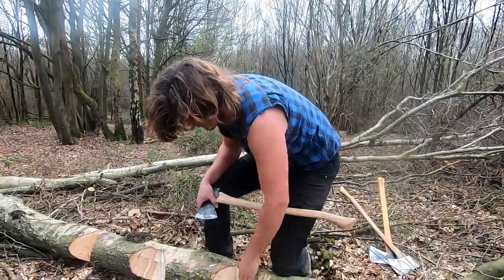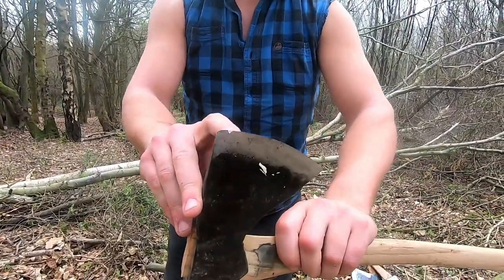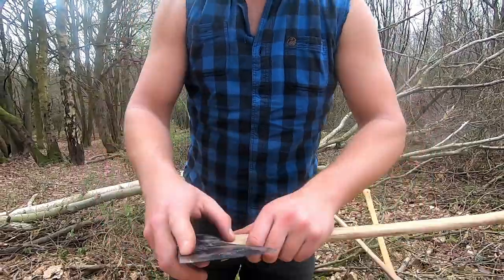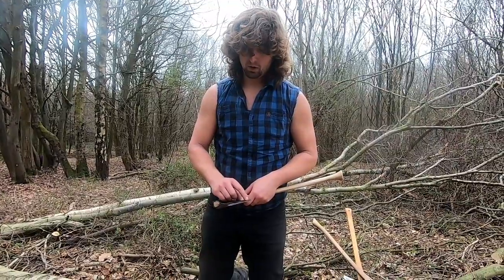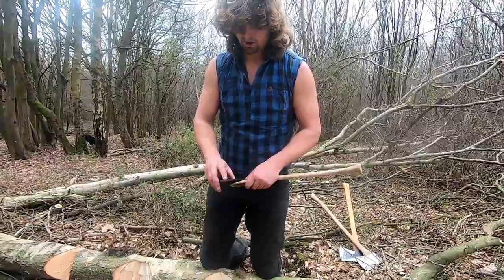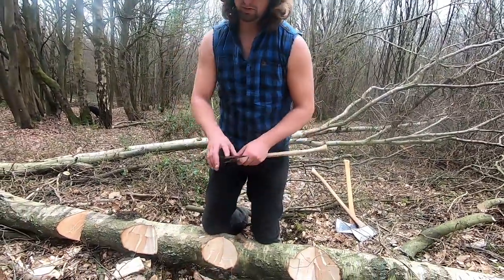So you're probably thinking that axe is cutting really nice, however if you look at the edge there is a small chip in it. A lot of people get really upset about small chips in the axe blade and it's really blowing out of proportion. An axe with a small chip in it, or even slightly larger than this, will still cut fine and there's nothing to worry about.